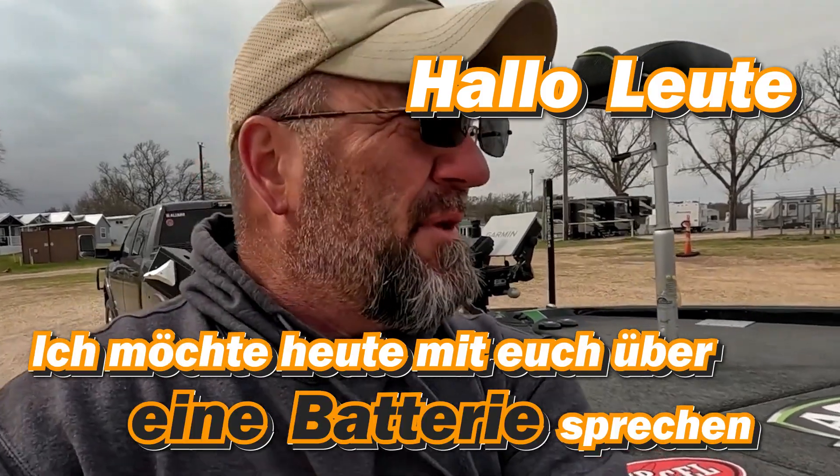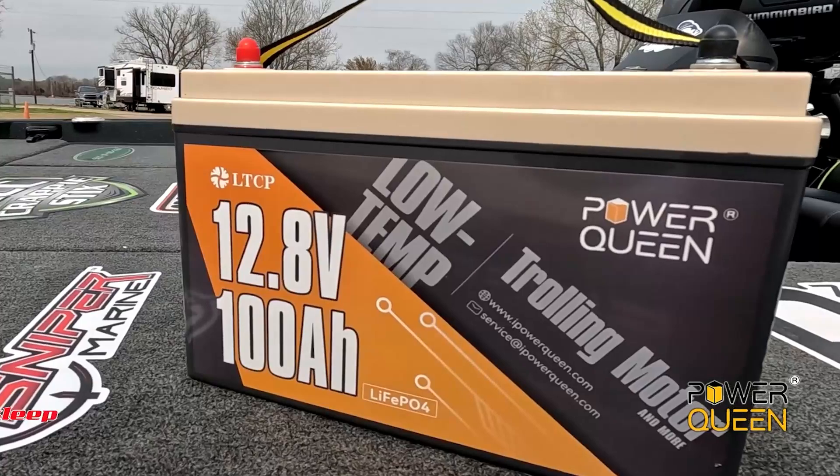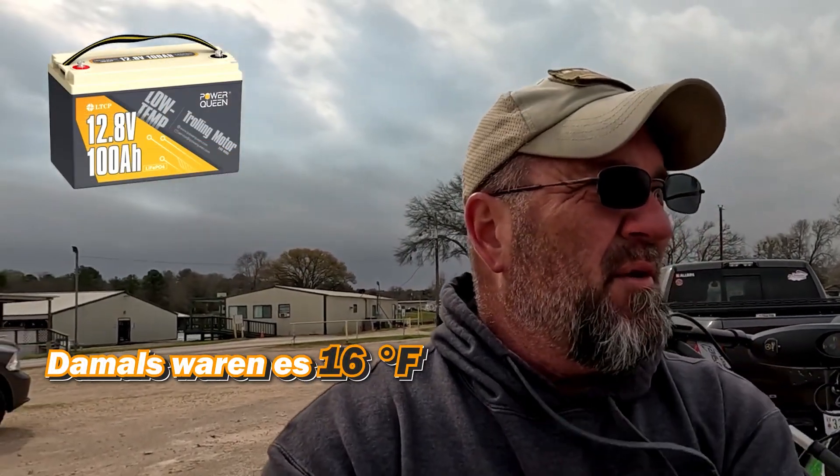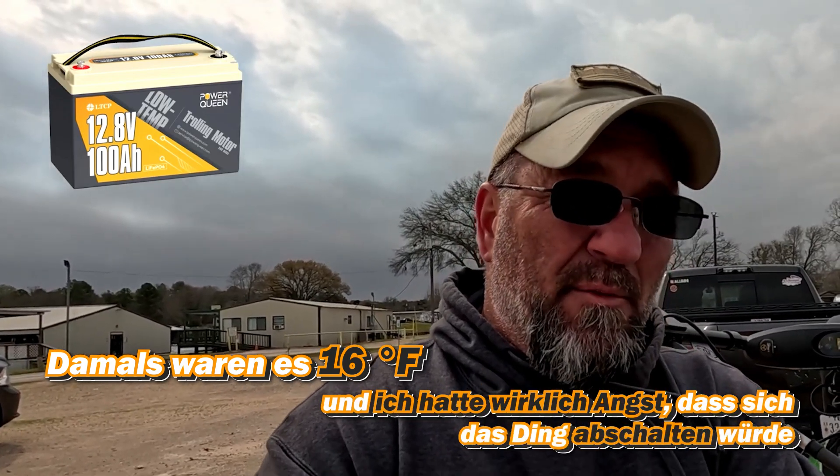Hey guys, I want to talk to you today about a battery I've been using for about two months. It's right here — the Power Queen. One of the tournaments we had was in 16-degree temperature, and I was really afraid the thing would shut off on me, but it did not stop me at that tournament.